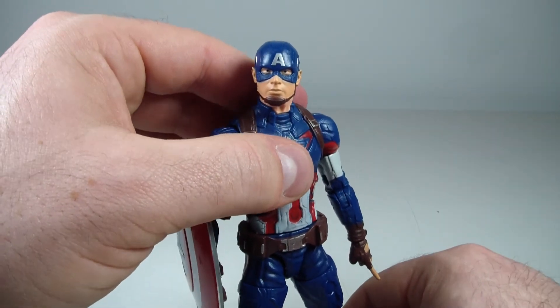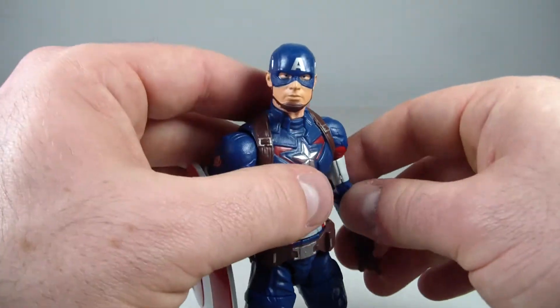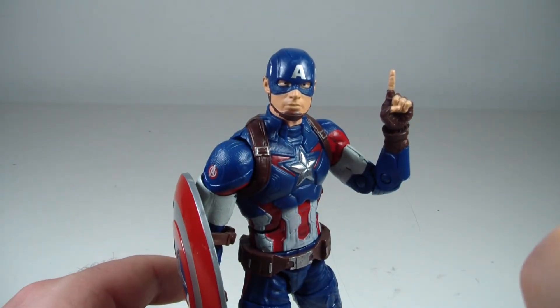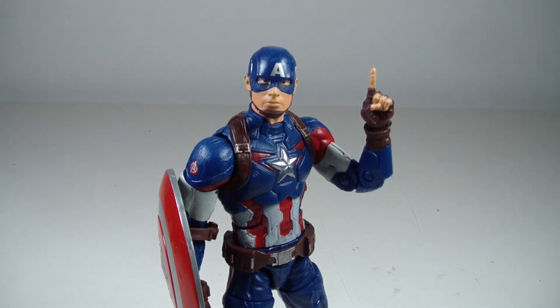If you're not a Captain America fan and you don't care, then don't go out of your way to get him. But I still think he's number one — I would definitely recommend this figure. He's a good figure. Let me know what you guys think in the comments below. Thank you for watching, as always, and I'll see you guys on the flip side.